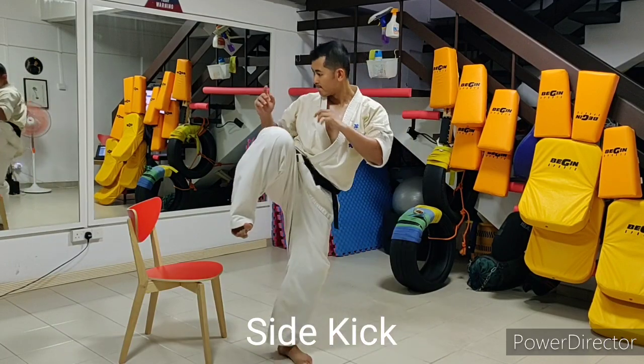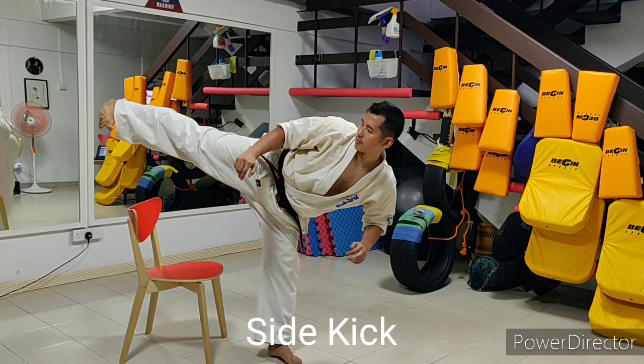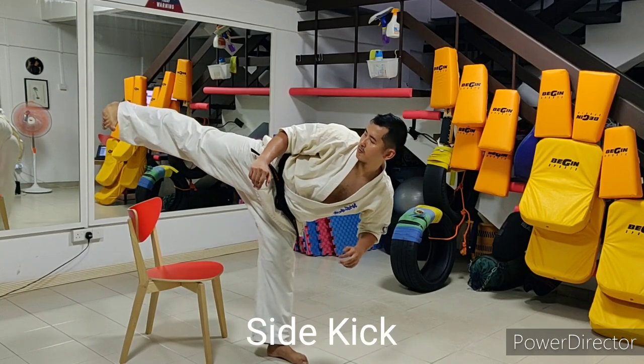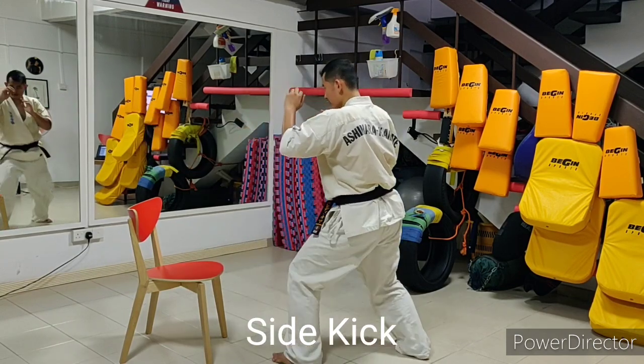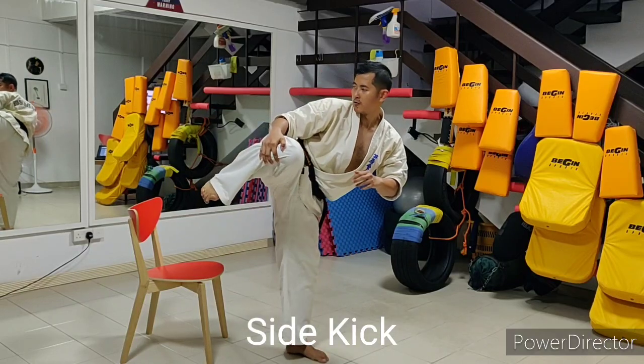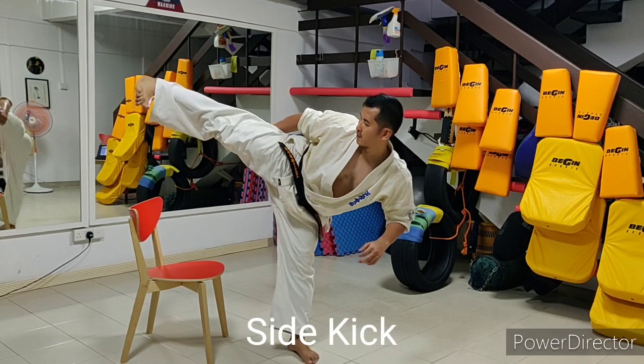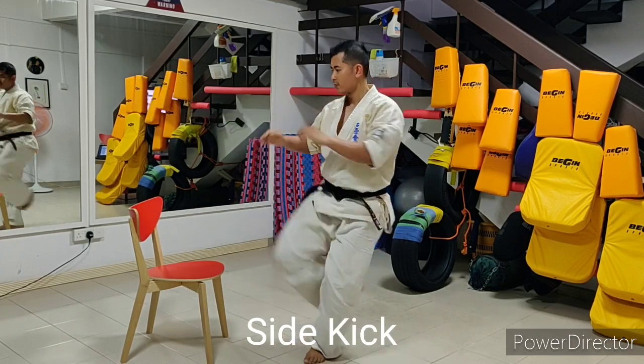Taking the side kick as an example: fix your eyes on the target in front of you, lift up your knee three times, inhaling as you do this, and as you execute the kick, gradually exhale while ensuring that you have good control and stability before finally pulling back your leg to the initial position.